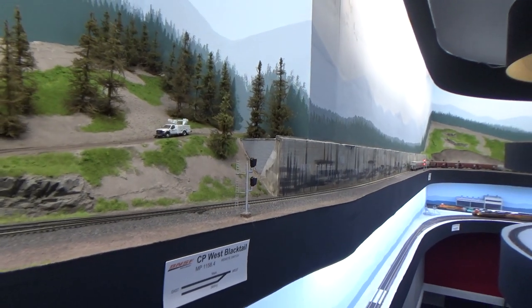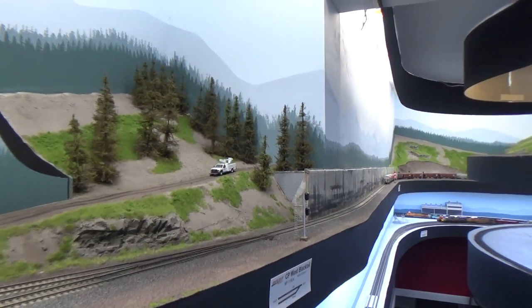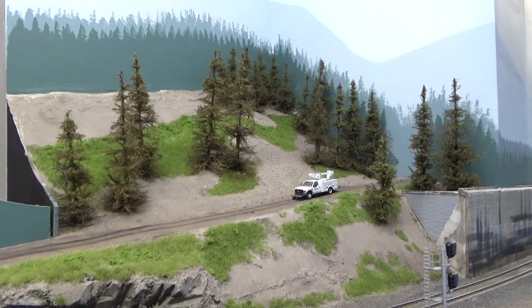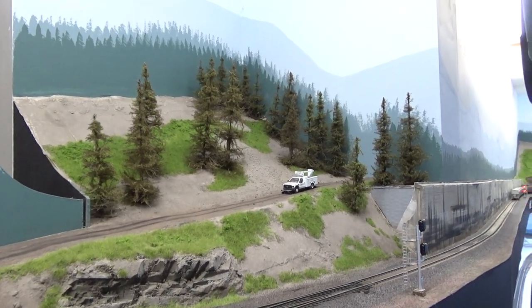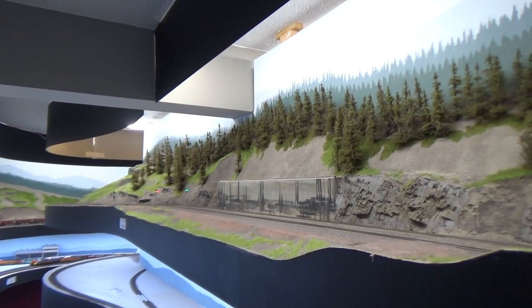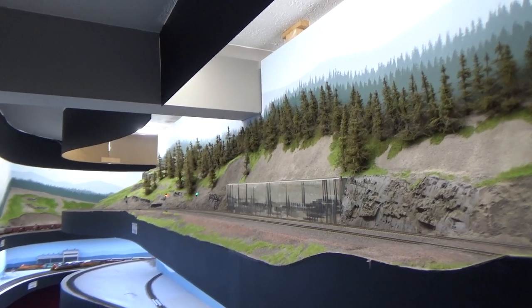Here we get to the east end of shed 12, and CP West Blacktail. You'll notice these trees I was talking about that have a lot less flock on them — they look kind of brown. I'm trying to model early summer when things are green and lush, so I wasn't happy with the look of these, or any of the trees toward East Blacktail. Those are all going to get reflocked like the ones in Essex.